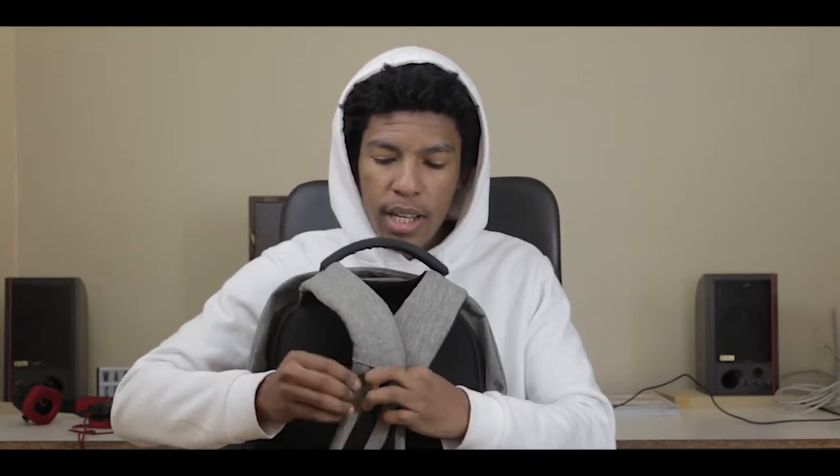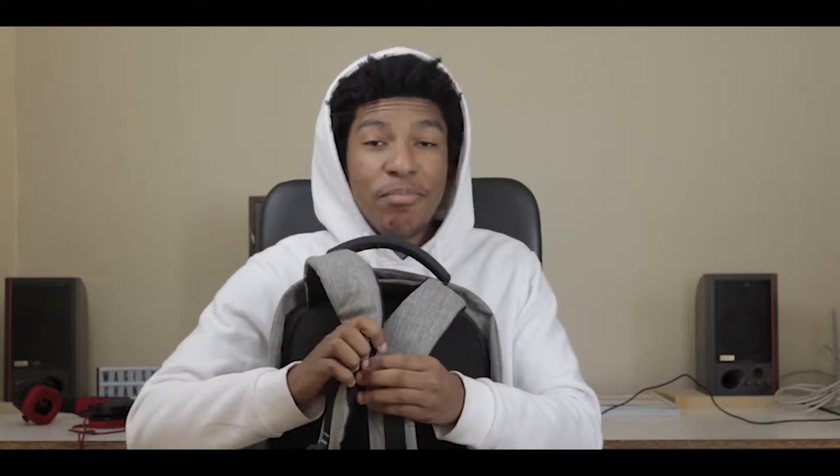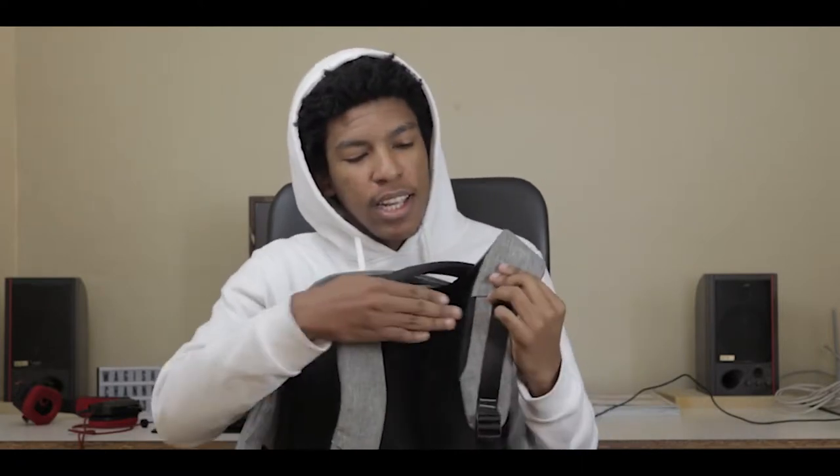The straps have a secret compartment on each side, so you get two secret compartments. You can slide in like a ten rand note or a transit card — easy access instead of taking your wallet out. When you get to the train, you just swipe, put it back in. That's the convenience of that.